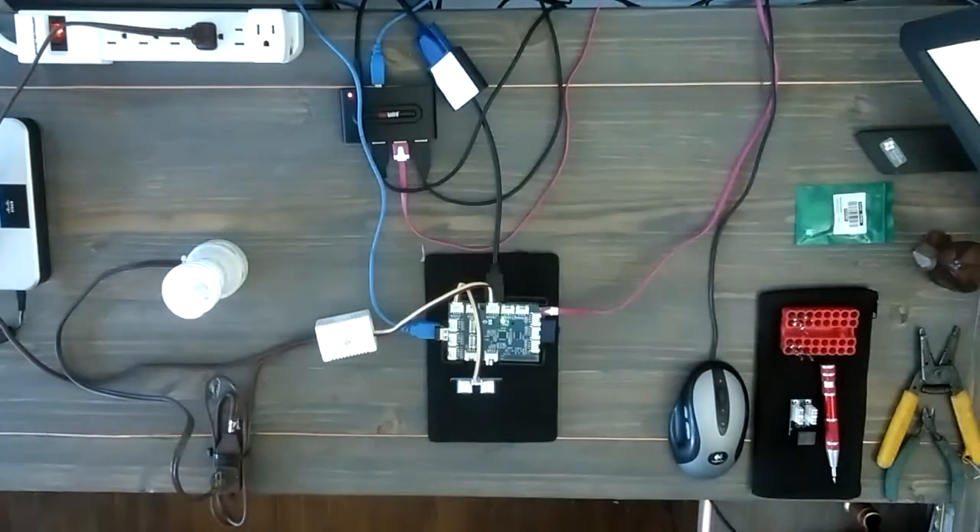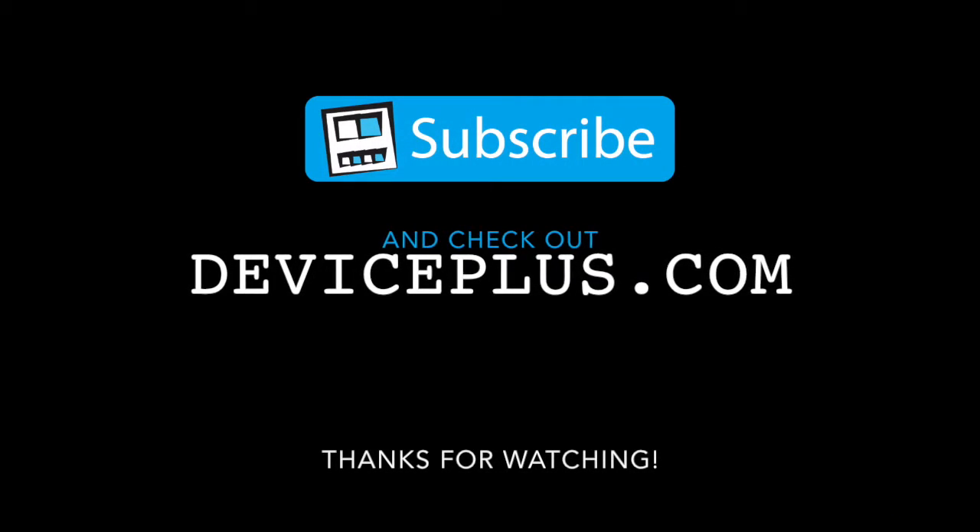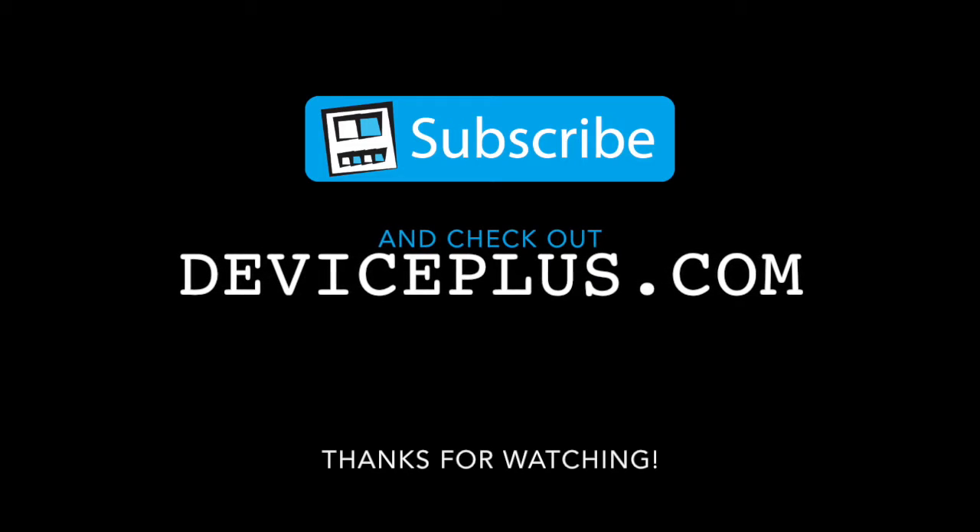That's what I call a successful test right there. Now it's time to go and put it on the hallway lamp. We'll see you next time.